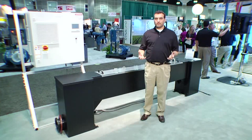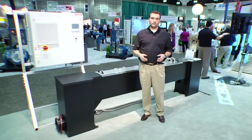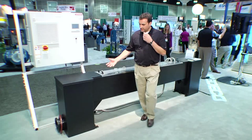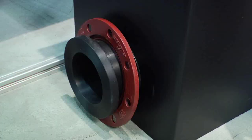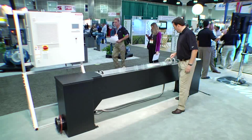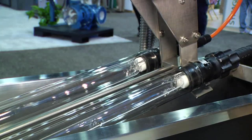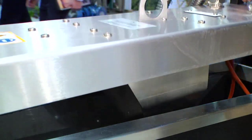It's a UV disinfection system for wastewater, specifically designed for low flows and easy-to-execute projects. What we see here is the channel where the wastewater runs in from the outlet of the wastewater treatment plant. It runs through that section here, being exposed to the UV lamps, and then it's ready for discharge to a river or the seaside.